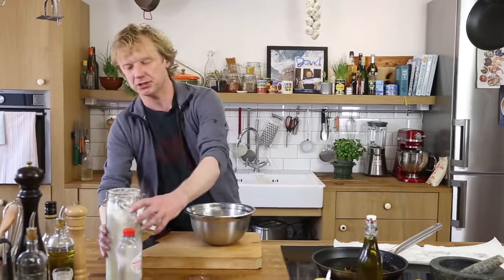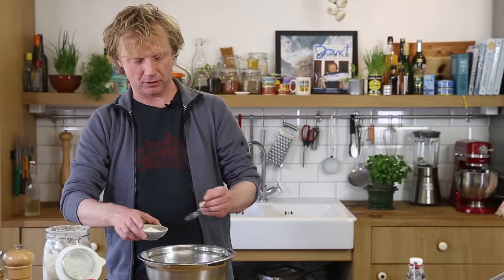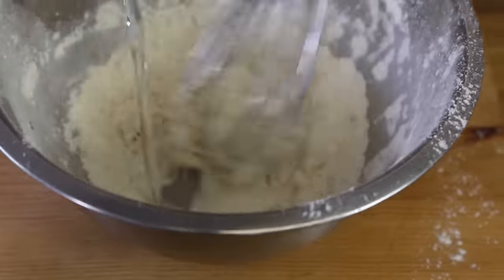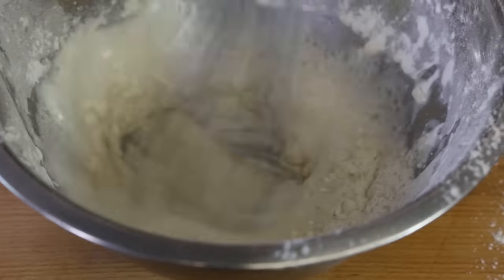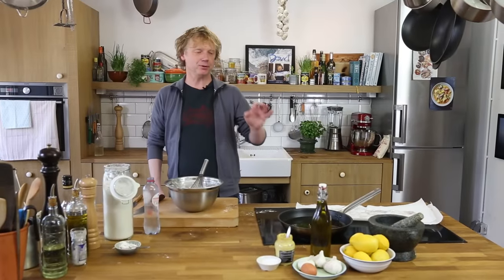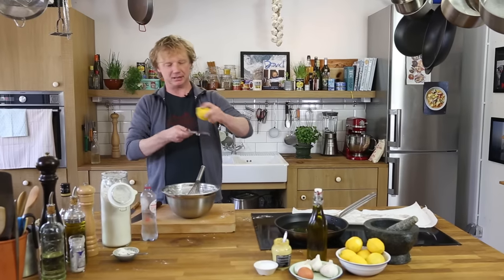We put the aioli aside and continue with the squid. We're going to make a nice crispy and light batter like they do in Spain — really simple. The first step: 300 grams of flour, one and a half teaspoons of baking powder. We use sparkling water — about 340 mls — to get a light, slightly liquid batter. A simple but delicious trick I learned in Spain: add a bit of lemon zest to it.